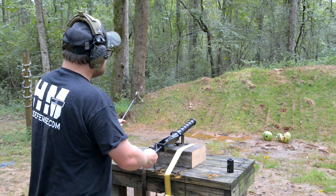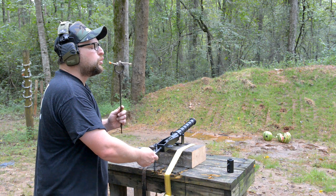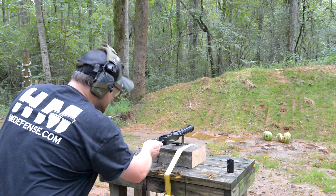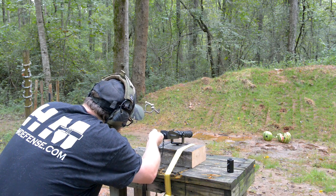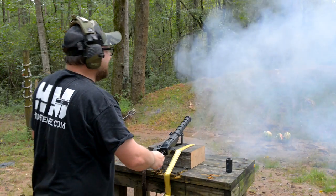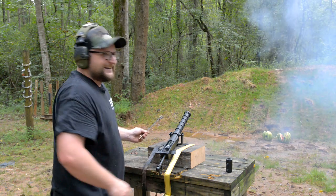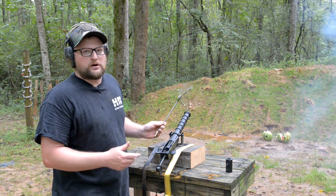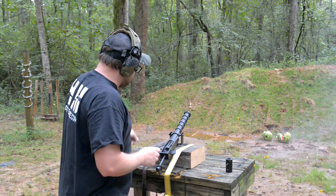We're going to shoot some buckshot here in a minute. I'm using a slow match. Let's take shot number two and see if we can take out watermelon number two. Alright, you ugly bugger. I scalped him, look at that — it shoots a little high. We're going to try a couple of other targets. The watermelons don't look too bad; the guy on the left there looks relatively unscathed.